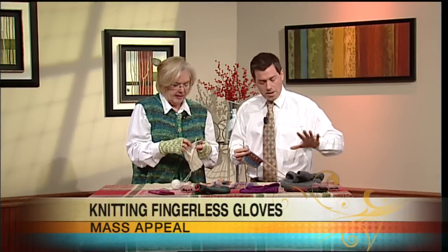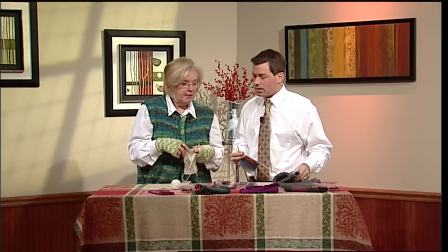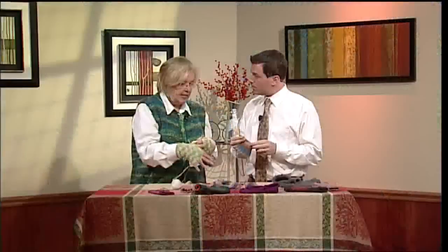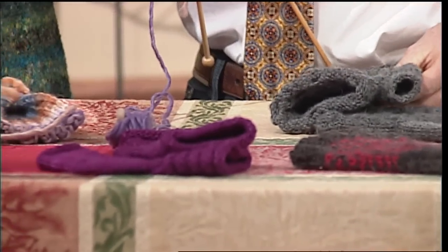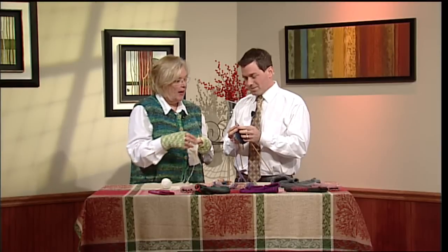Now let's talk expense. How much would a ball of yarn cost? It depends on the type of yarn you purchase. You can get a very inexpensive ball of yarn that is enough to make two sets of fingerless mitts — all four pieces for about $8. Or you can go with something like this alpaca or cashmere blend, which can run up to $16 to $20, and you'll get a pair out of it.